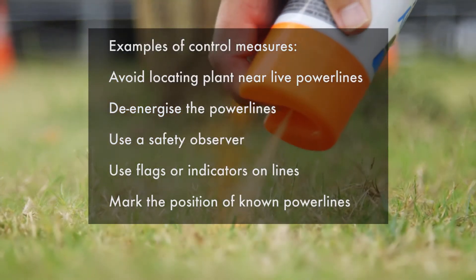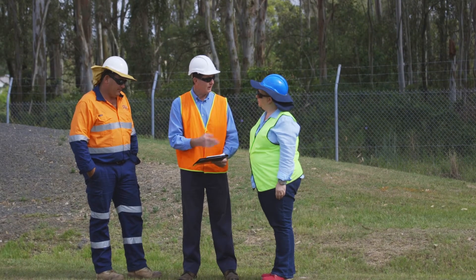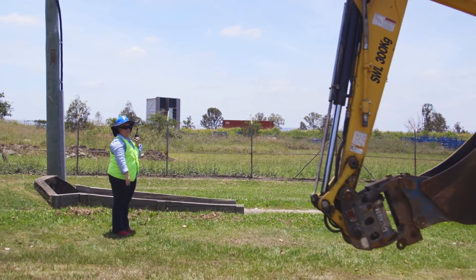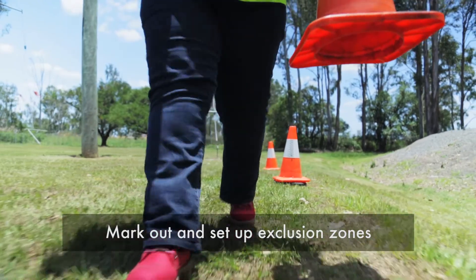Locate the position of underground electric lines before excavating. A safety observer's role is to prevent workers and equipment from entering an exclusion zone. They should have a clear view of the work being done and be trained to mark out and set up an exclusion zone.